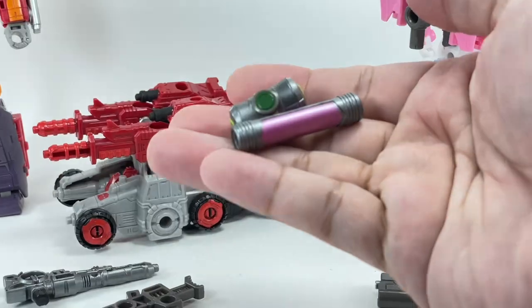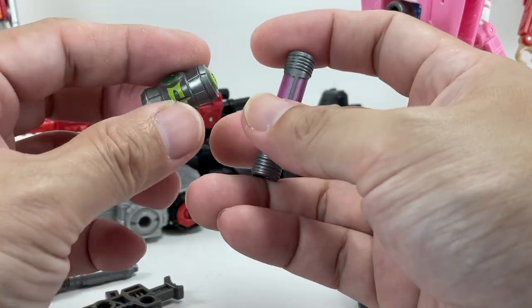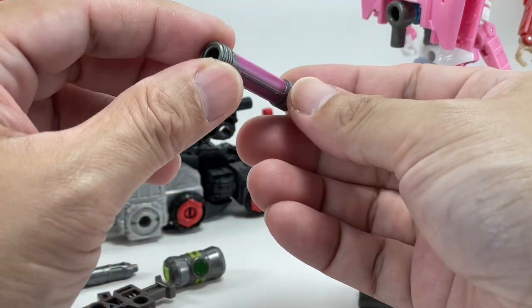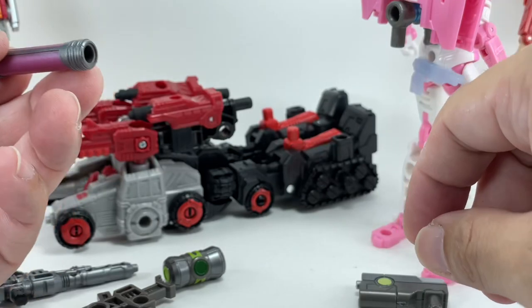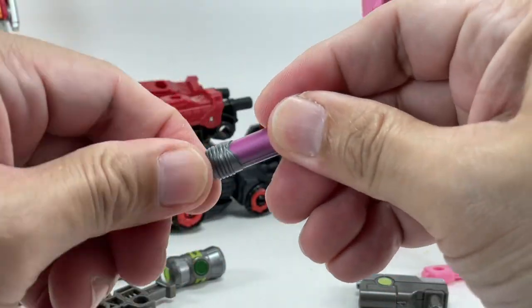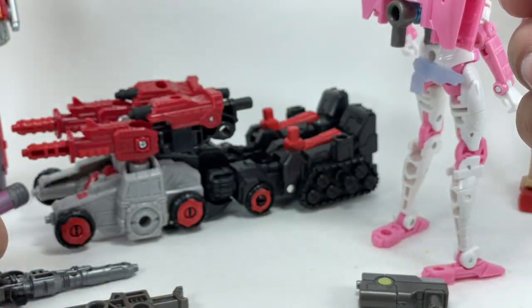These are some canisters — this could be an energon or a toxic canister, and this one could be an energon tube. You can attach them onto a five-millimeter peg, but it's very tight and I don't want to risk cracking it, so I'm not too interested in these.